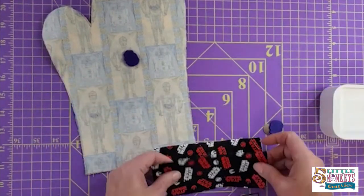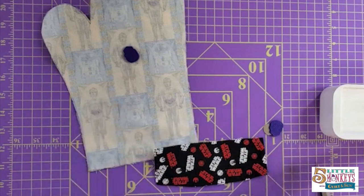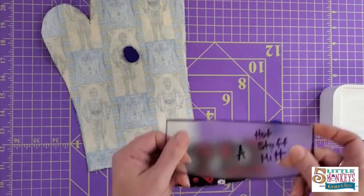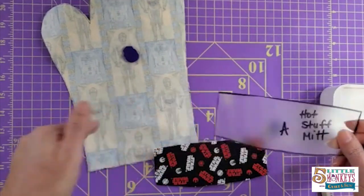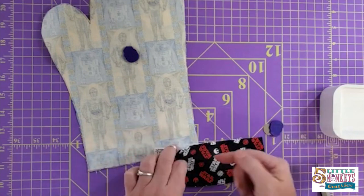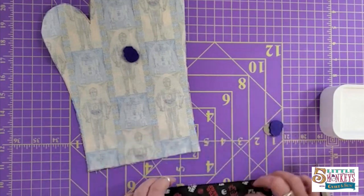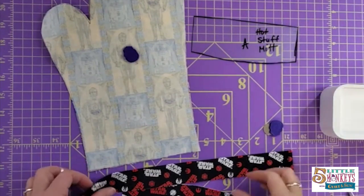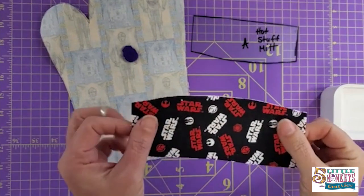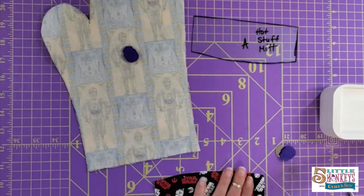Hot tip, which I didn't do: it's easier if you put the interfacing on the pieces before you cut out the shape. So when you make yours, what I would do is cut out a piece that's about seven by six inches, put your interfacing on it, cut it in half, layer these two right way up, and then cut out this shape. I should have done that. So I'm going to fuse my interfacing to my other two shapes. Fuse your interfacing on the back of your cuff pieces before you cut these shapes out.